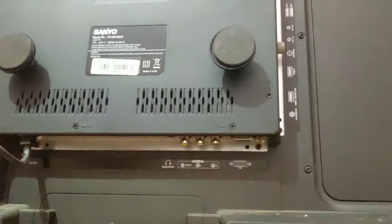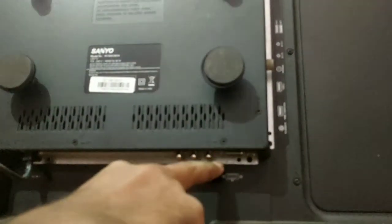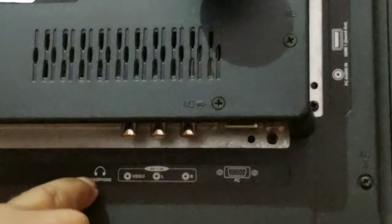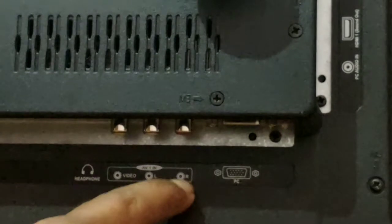So guys, I am going to tell you what the internal ports are. Here we have three ports, one HDMI cable, and one other port. Here we also have a headphone jack sign, a video port, and a volume control.